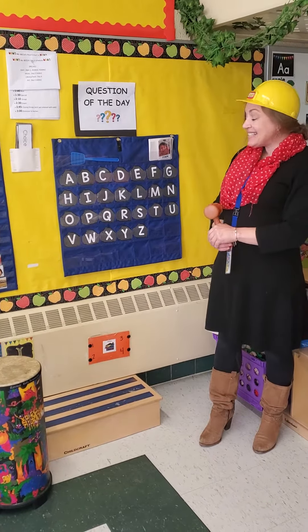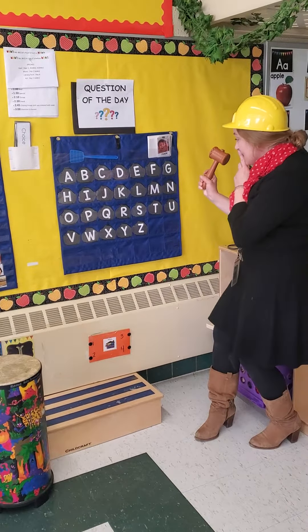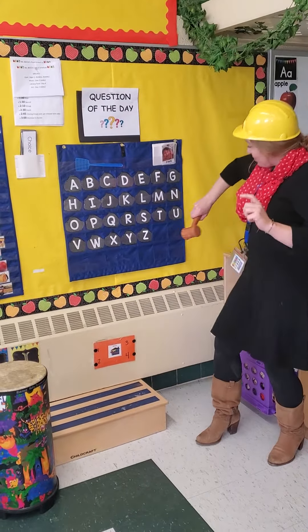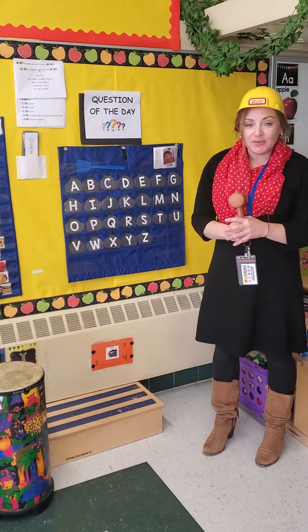T. Oh, I have to find letter T. There it is — I got it! I pounded the T. What's next, Miss Danielle?